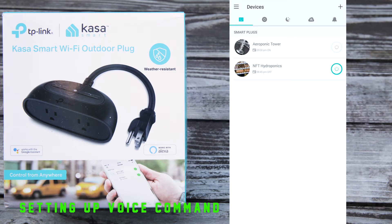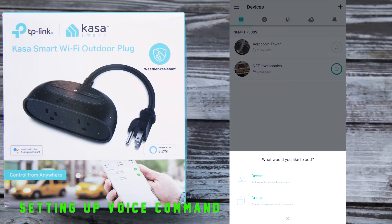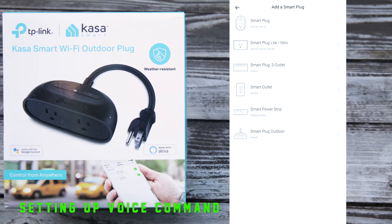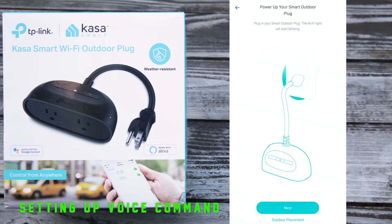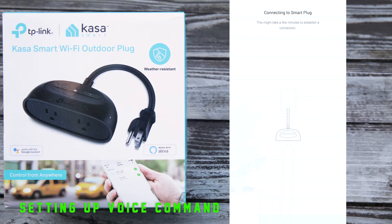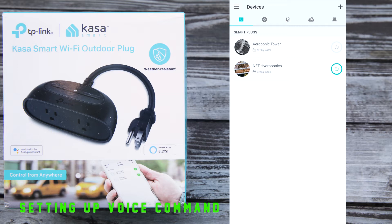Here is the brain and heart of everything on the device — this basically controls everything and all the functions. You can already see I have my smart plug array names: my Aeroponics Tower and my NFT Hydroponics. To add a new device, go to the Kasa app, click the top right corner plus button, and hit device. You'll see a wide range of smart devices you can add, but here we're just looking at smart plugs — all the way at the bottom, the smart plug outdoor, the KP400. Go through the series of prompts and it will tell you how to set it up. It's pretty intuitive.